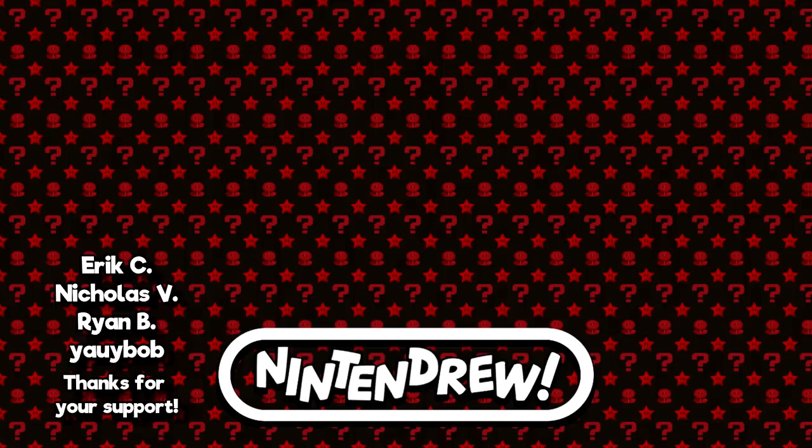If you did enjoy the video, please consider subscribing to Nintendrew for all sorts of cool gaming content, and make sure to share the video with any friends who might find it interesting. Thanks again for checking out the video and making it all the way to the end. I've got links to all my social media in the description below — Facebook, Twitter, Instagram, Discord — and if you'd like to help out even more, I've got a link to my Patreon on the right side of your screen. Hope you'll look out for the next video. Take care.